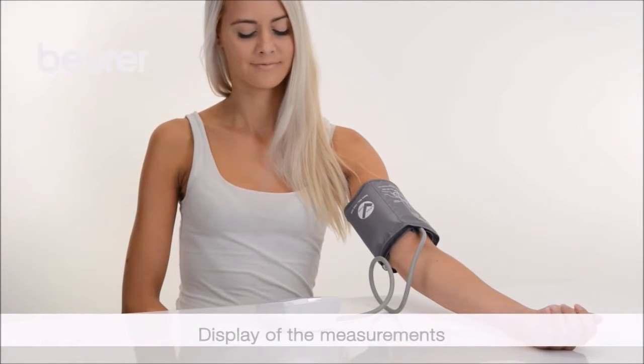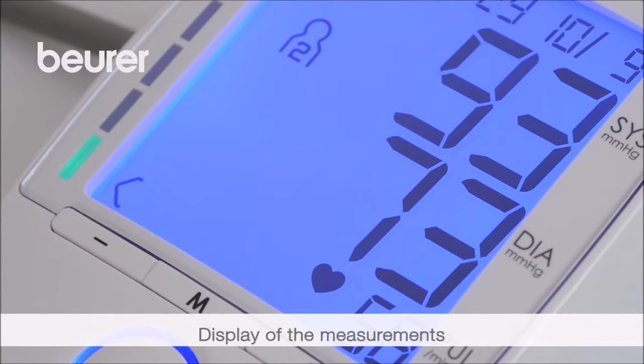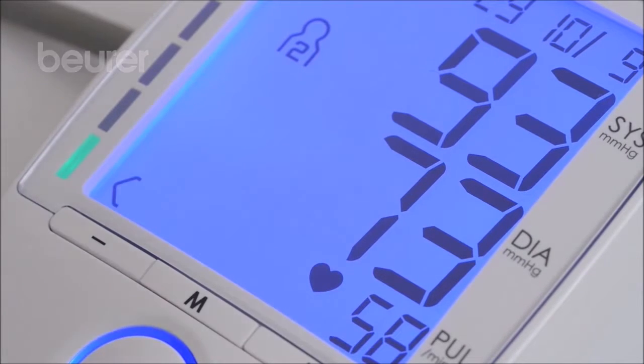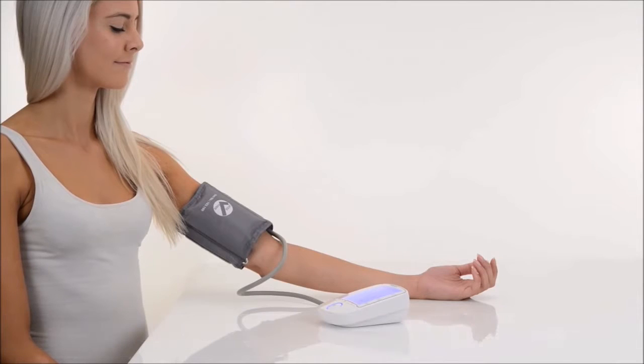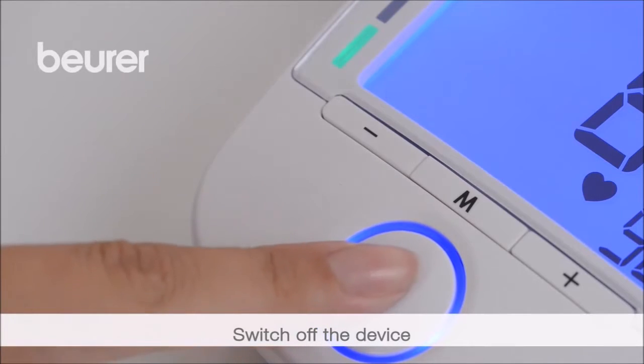Systolic pressure, diastolic pressure and pulse measurements are displayed. The measurements are stored automatically. To switch off the device, press start/stop.